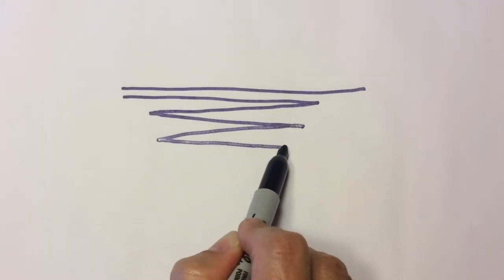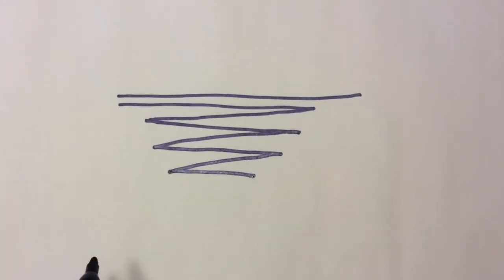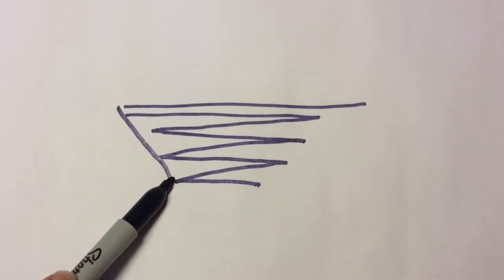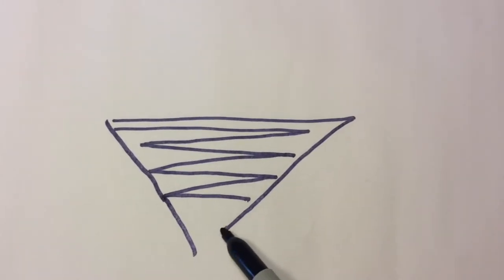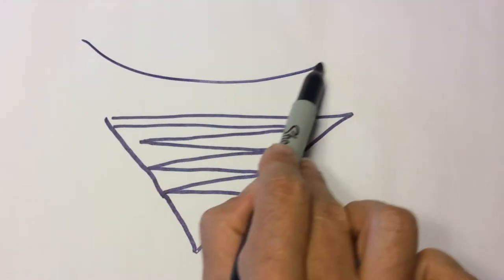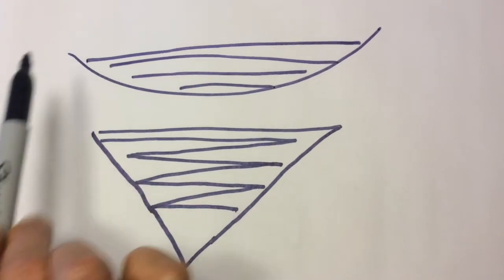At each of those turns you are doing what is called a wrap and turn. Those wrap and turns are done in order to hide any holes. Look at the shape that we are creating by doing those wraps — this is a way of creating either a triangle or a wedge or even a crescent shape in your knitting, filling this area just little bits at a time.